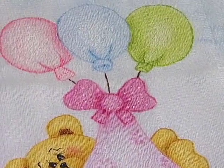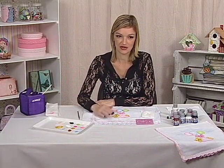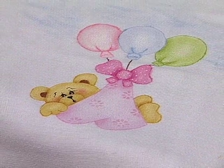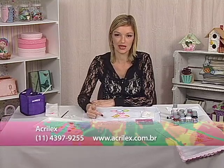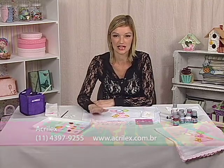A pintura já está pronta. Você tem que aguardar somente 72 horas para lavar — não pode lavar antes, para que a tinta fique bem na fralda — e depois você pode utilizar. Para mais técnicas, você pode entrar no site da Acrylex: www.acrylex.com.br. Lá você vai encontrar várias técnicas com pintura em tecido e em madeira.